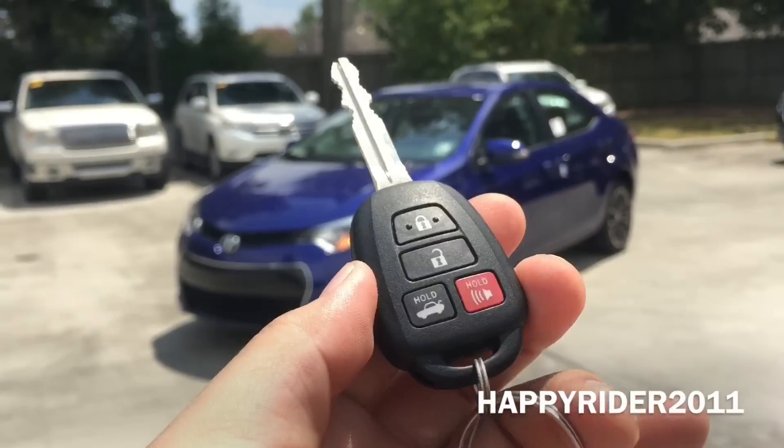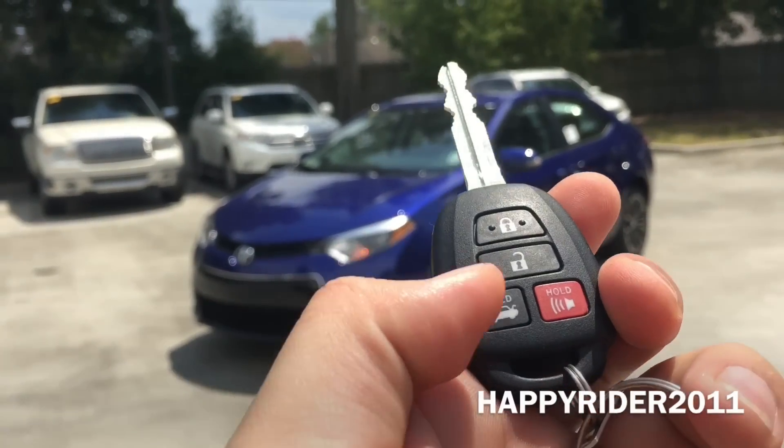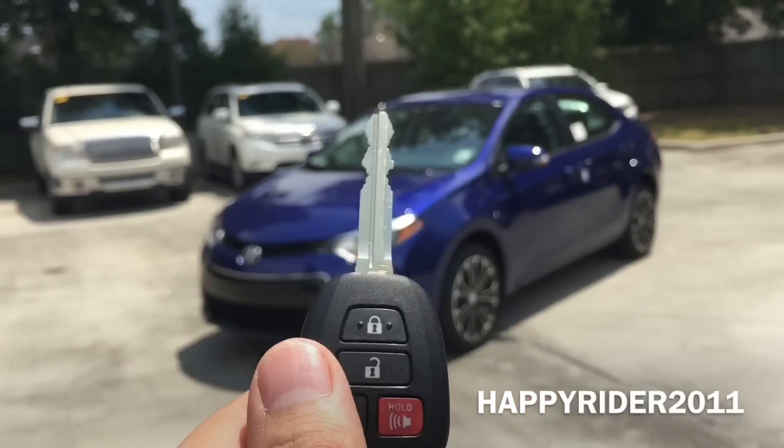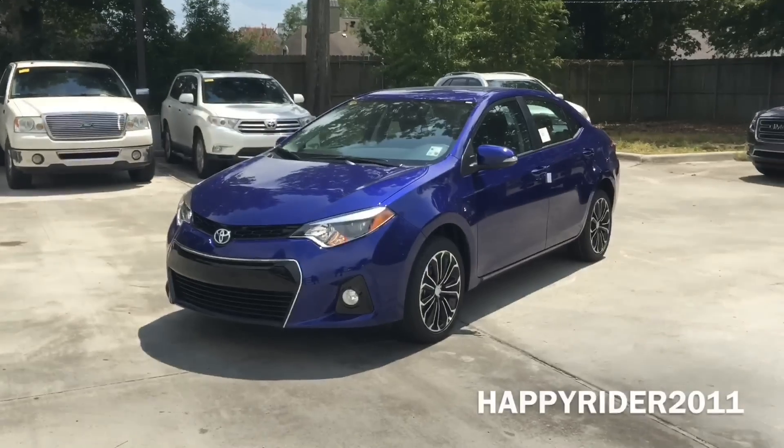Here's the key fob to the car. On there we have the lock, unlock, trunk release button and the panic button in red, and the Toyota logo on the back. Let's go ahead and unlock it and take a closer look at the interior.